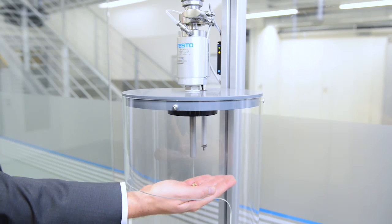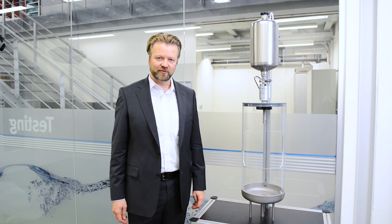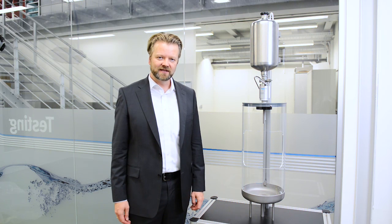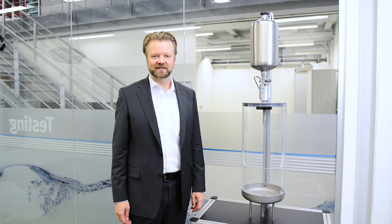Speaking of cleaning, as you can see, we have some creative ideas for possible applications. Our large product range provides you with solutions from a single source. Get in touch with us so that we can plan your solution together.